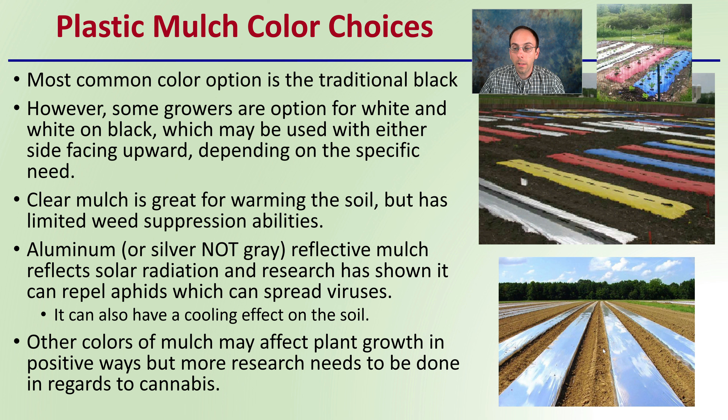Aluminum or silver is not the same as a gray coloration — you want that highly reflective material. Be sure when applying this to do so on a cloudy day, and it is highly recommended to wear sunglasses — it is very, very bright. Other colored mulches may affect plant growth in positive ways, but more research needs to be done in regards to cannabis. Traditional black or silver is typically what's recommended.